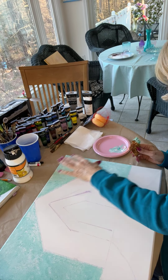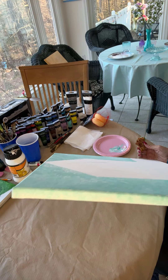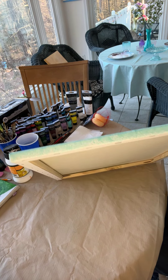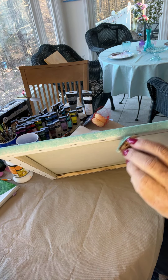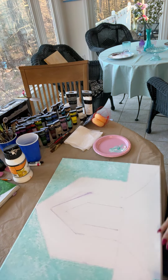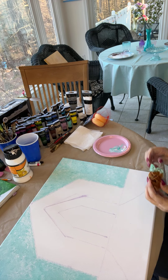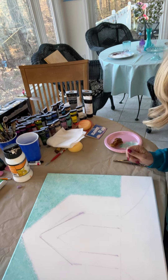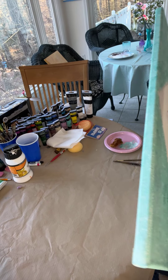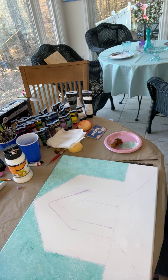I've got it blocked in and now I'm going to go over with a second coat. I'm going to make sure to get the edges done all the way down to the end — I didn't get the edges all the way down there. You've got to get those edges. So I'm going to go over it again and get that background just the way we want it to look.